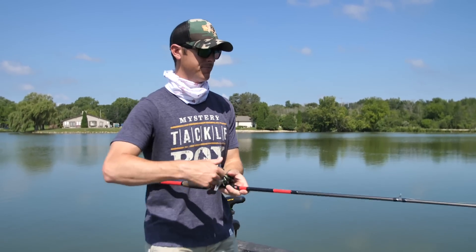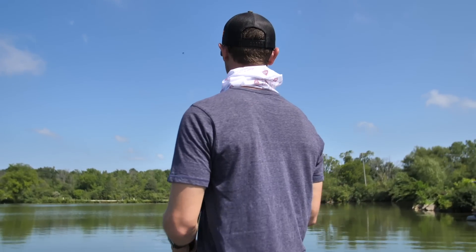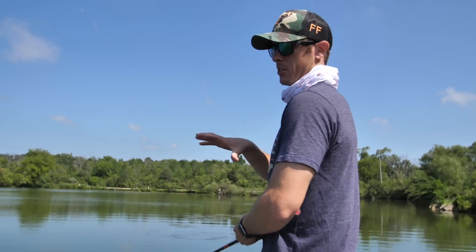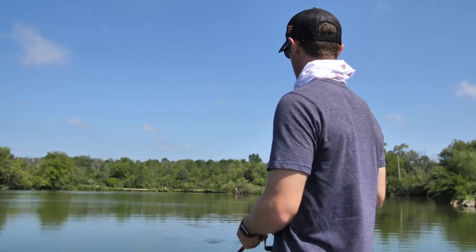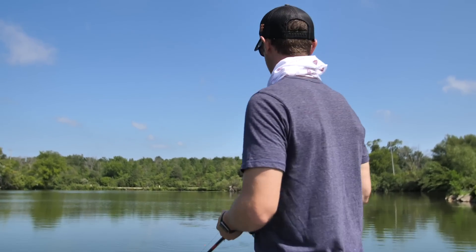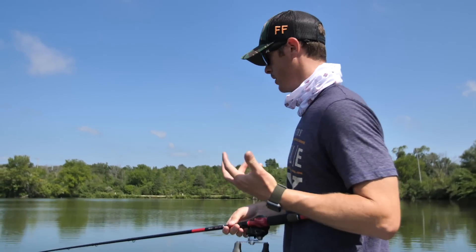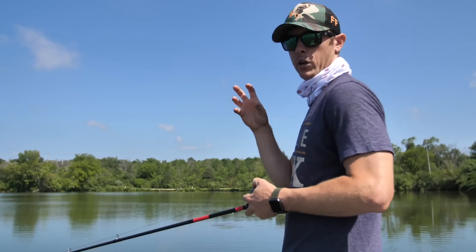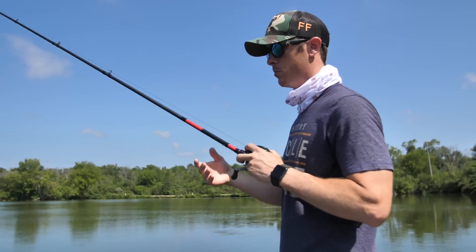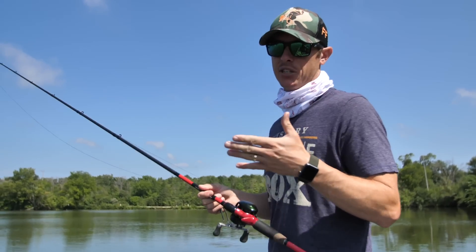Out in these open grass areas I can throw the popping style frog. Where there's thick grass with bass buried in it, I want something louder and more aggressive so they'll hear it and come up. But when we get into the real shallow areas in the shade up under the docks, I want that real subtle approach. The bass can see from a ways away, so that little subtle side-to-side action is a little better.